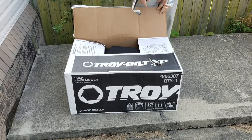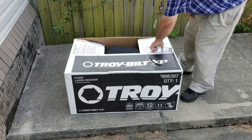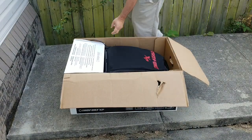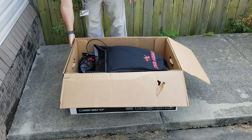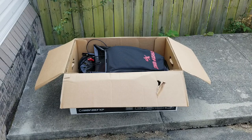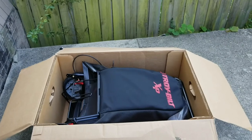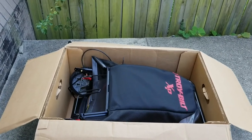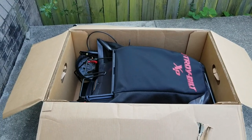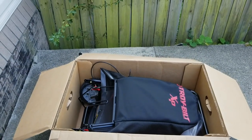Just so you know, this is the Troy-Bilt TB-130 XP. Hang on a second, I'll show you what's in the box - see if we can get a little closer. I'll come back once I've gotten it outside the box.